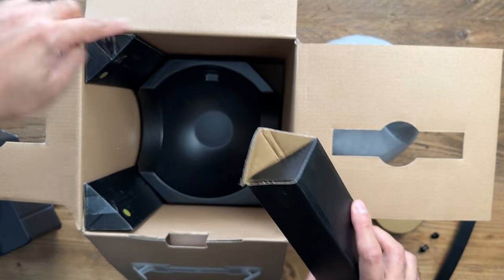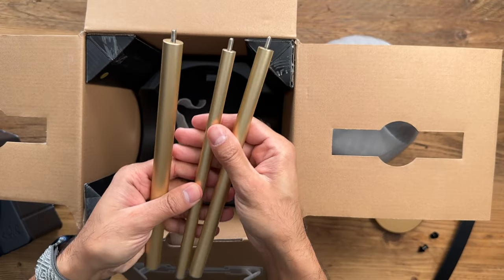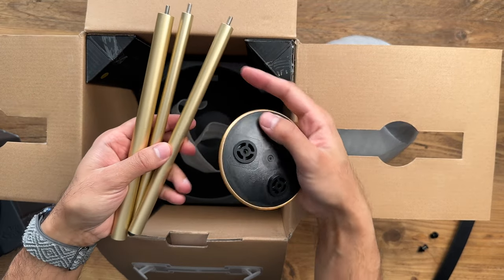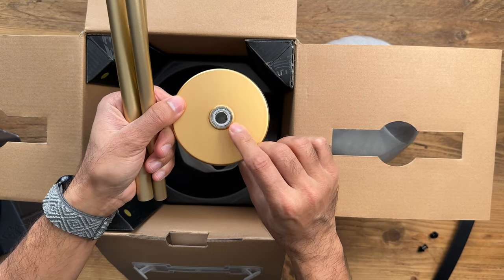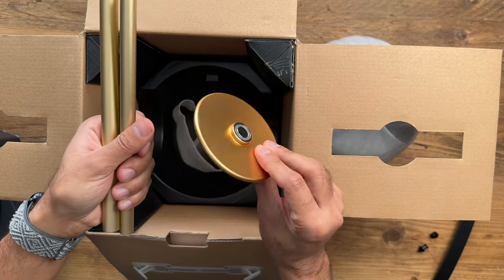And the last thing — you have three of these in the box: these are the tripod legs. You just screw them into place, very quick and easy to do. You start with the largest one, then the medium size, then the thinnest one right at the bottom. You screw them into the base, and this will connect to the magnetic bottom of the Bluetooth speaker. I'll showcase that once it's all connected.